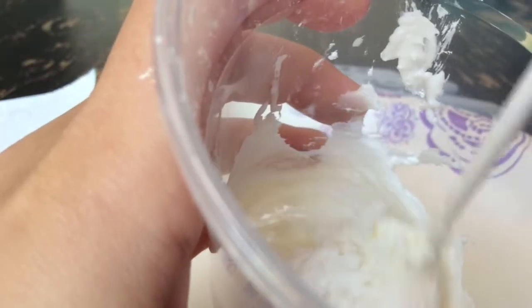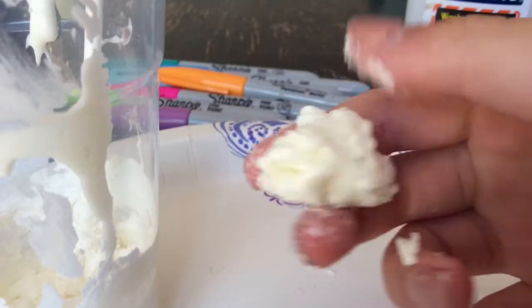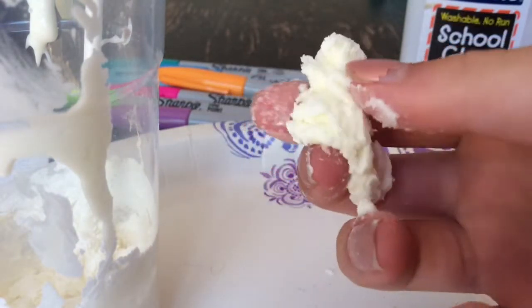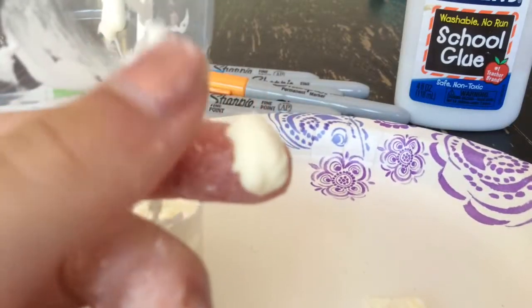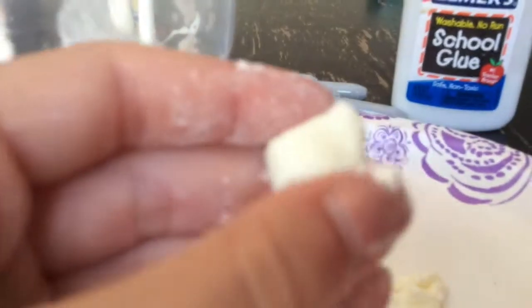Once your consistency kind of looks like a dough, you can start kneading it in your hands. It will seem very sticky, but just trust me — keep kneading it and it'll turn into a clay-like consistency. What I did was work in small bits at a time, and then eventually I had a big glob of clay.